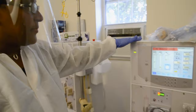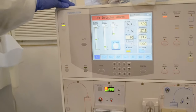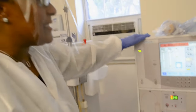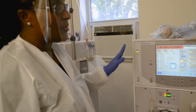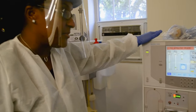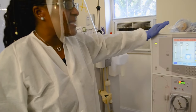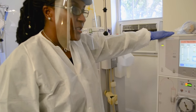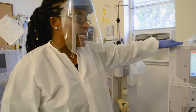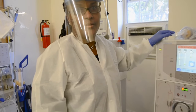Today we're going to set up the Fresenius K machine, K as in kilo. There is a newer machine to this one. However, I guarantee you that once you have learned how to proficiently set up this machine, which is the K, you will have absolutely no problems setting up the T machine. Because these are the machines we're using at the school site, where we're filming this video, you will be able to master that skill very quickly using this video to supplement your skills training.